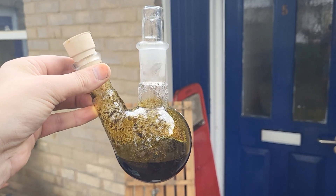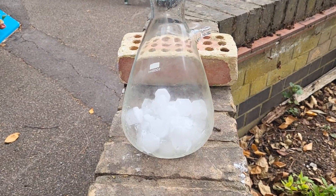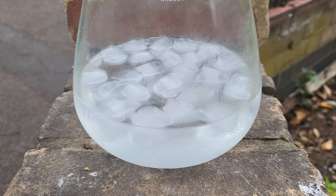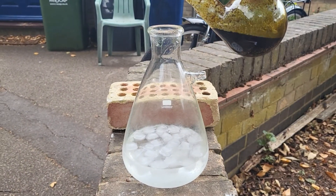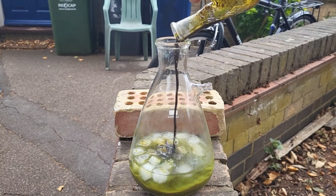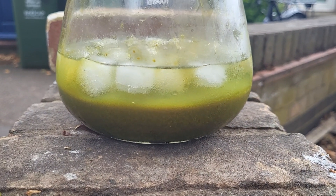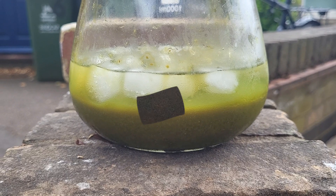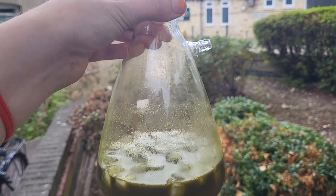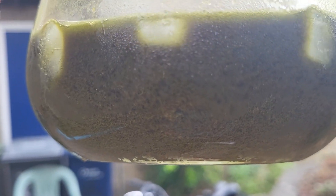Once this cools down I'm going to pour it in some ice water. There you go, some ice. Anthraquinone should be in there. You can see particulate matter in there.